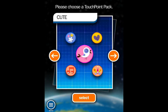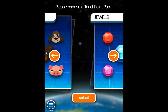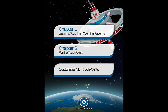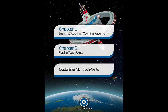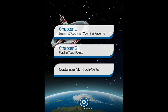Overall, Touching Counting Patterns is a good first app in the TouchMath series, which will be followed by addition, subtraction, multiplication, and division. It's a very easy-to-use app that provides reinforcement along the way. It is something that a student could do independently or as part of a small group lesson with a teacher. The app is available free in the App Store with in-app purchases, or in the Volume Purchase Program for $5.99 as of October 2013.